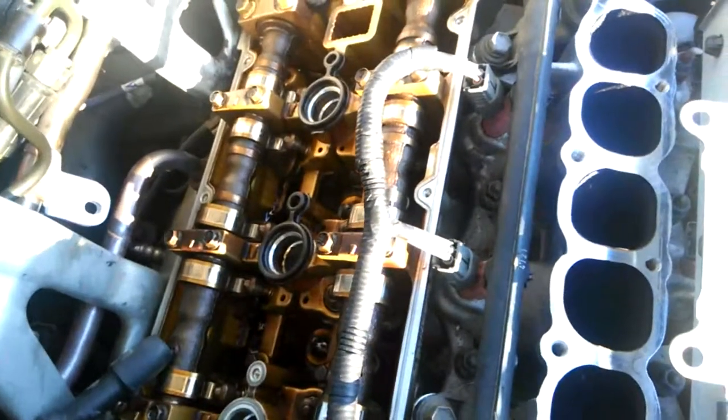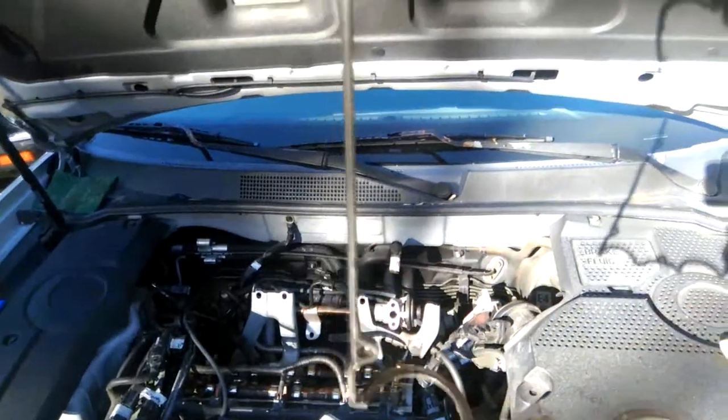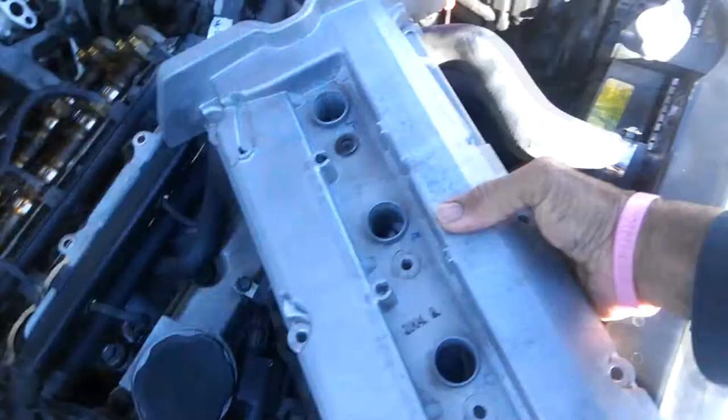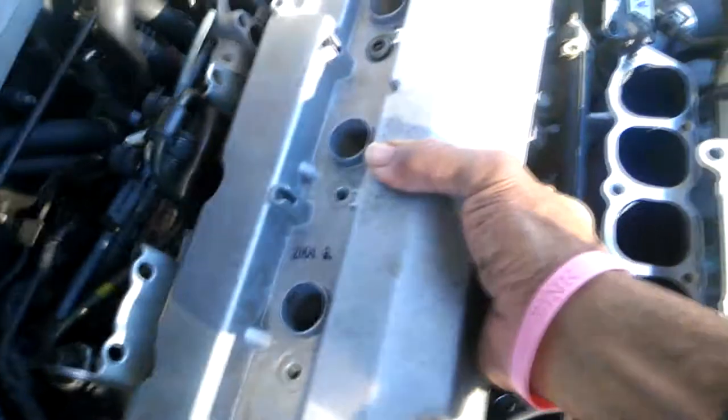There's only one thing left that's keeping me from putting this all back together — this $16 piece, the valve cover gasket. That's what I'm waiting on because it's on back order, and of course I cannot put my clean valve cover back on until I get the gasket.